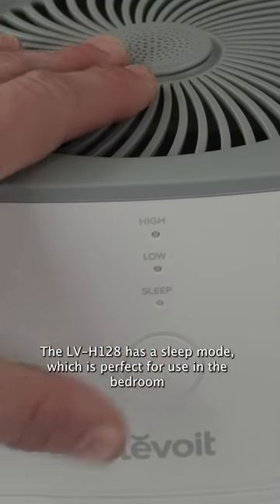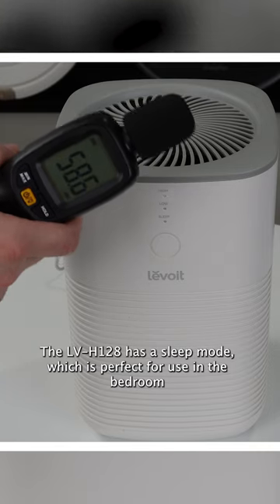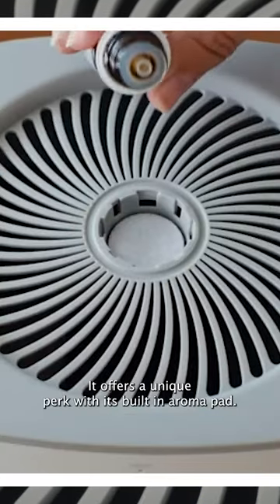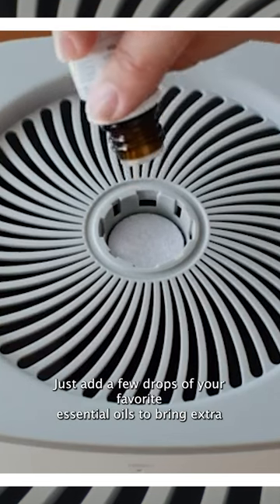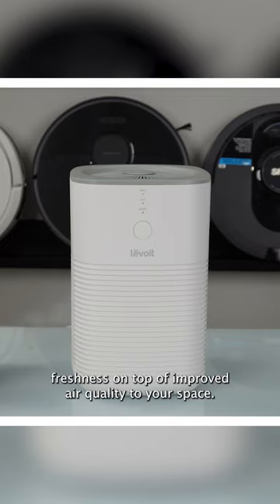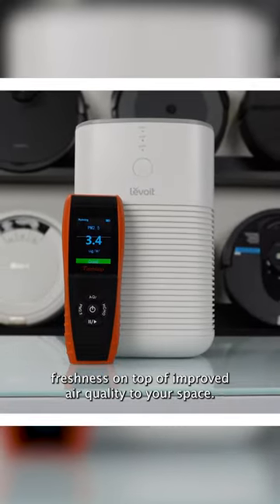The LVH128 has a sleep mode which is perfect for use in a bedroom where noise could be a distraction. It offers a unique perk with its built-in aromapad. Just add a few drops of your favorite essential oils to bring extra freshness on top of improved air quality to your space.